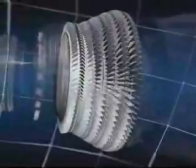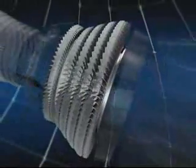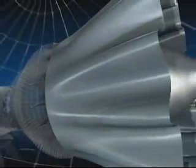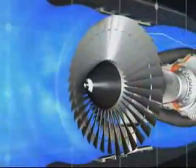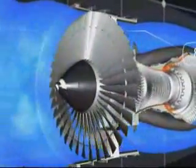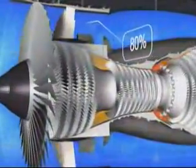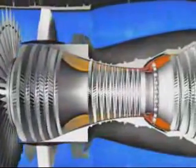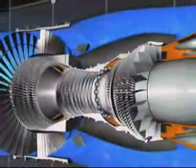The high and low pressure turbines reduce the pressure of the hot gas as they drive the compressors and fans. There are five turbine stages — one high pressure and four low pressure — and finally the exhaust assembly. The CFM 56 is a high bypass ratio engine: 80% of the engine airflow accelerated by the fan is directed into the bypass duct and provides 80% of the engine's thrust.